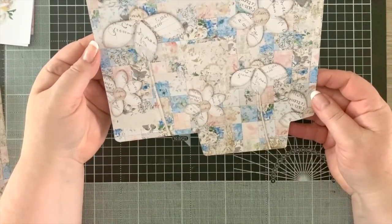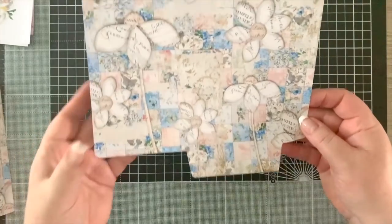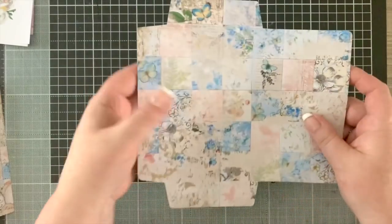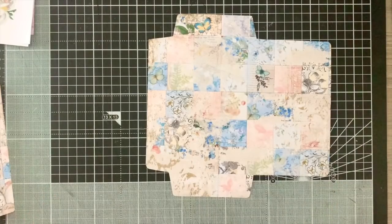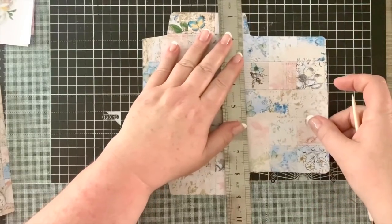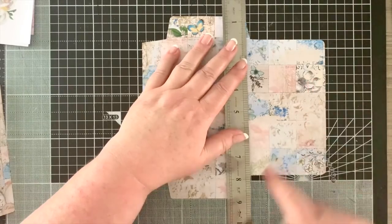Now we have our envelope cut out. This is going to be the front, and that will be the fold that we fold over. Now we're going to score the fold lines. We take our ruler and score along the fold lines.